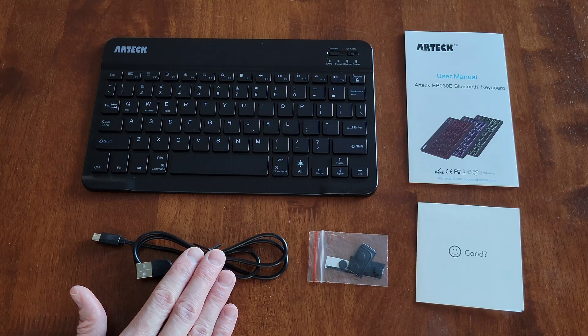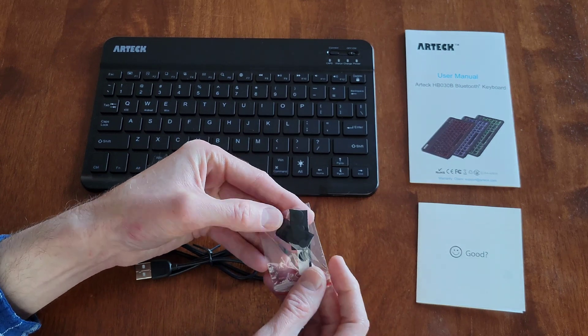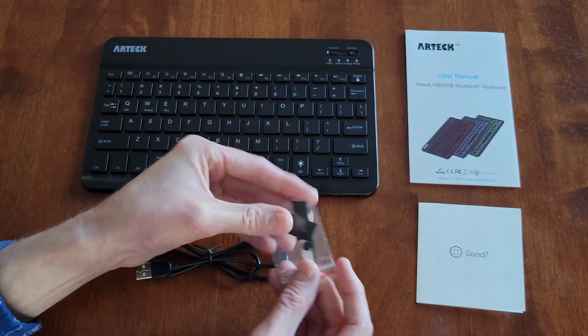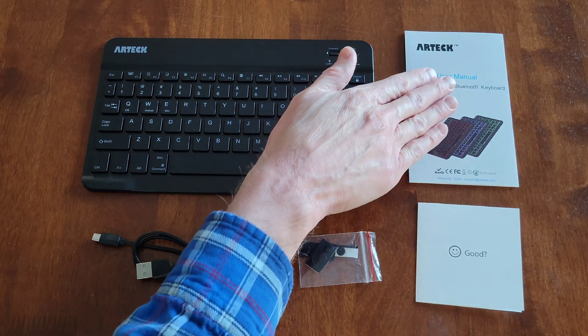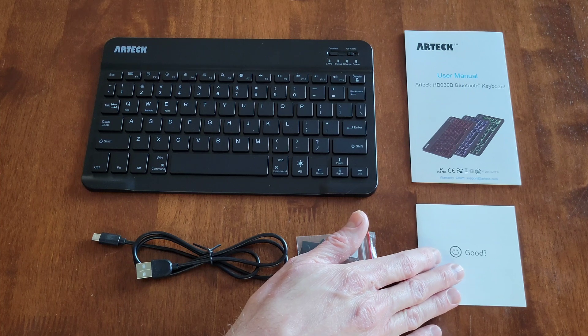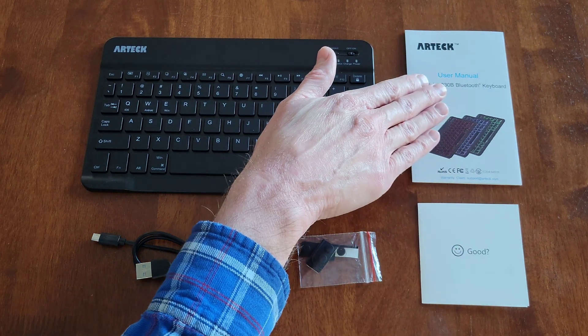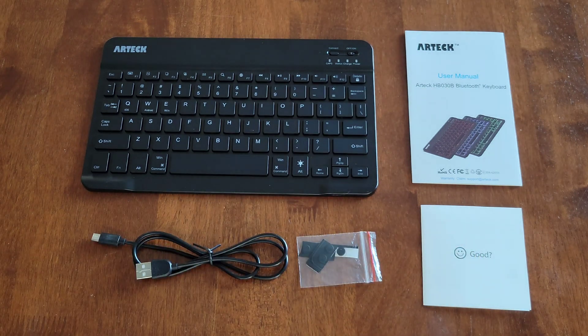We also have the USB charging cable, and they included some rubber feet that you can put on the bottom of the keyboard if you like. Then here is the user manual and another piece of paperwork — make sure that you read through both before you use the keyboard.